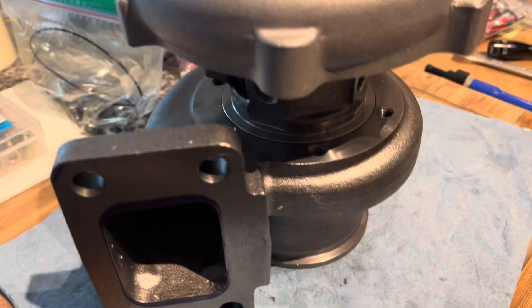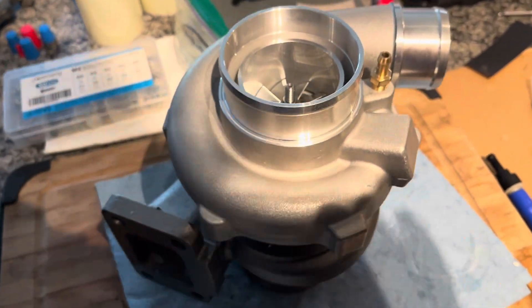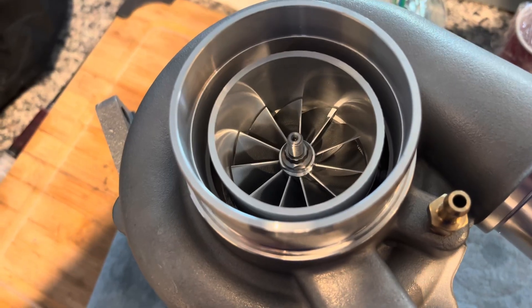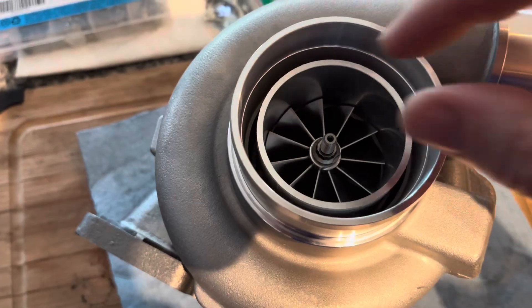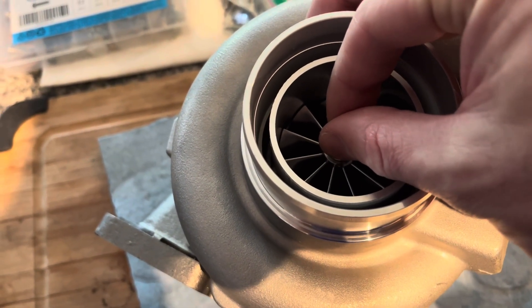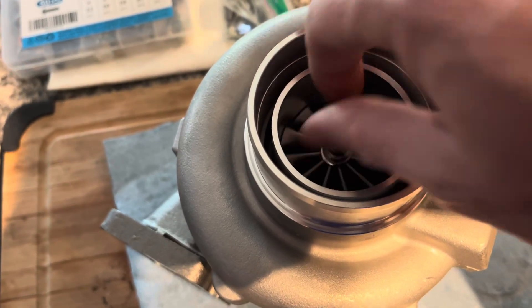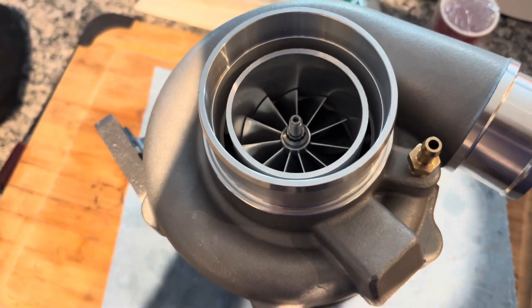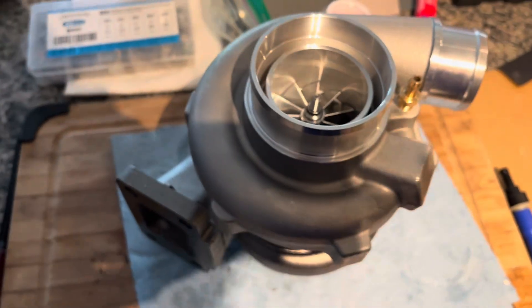I've already gone ahead and pulled apart all the bolts on the housing so we can quickly take a look at this. We're going to open it up as well, see what type of bearing system is in it. Just by feel, I can tell that this is going to be a journal bearing — there's just the tiniest amount of play and it's very quiet. Ball bearing turbos will tend to sound like ball bearings when you spin them. So let's get into it, rip this thing apart real quick, take a look at all the pieces.